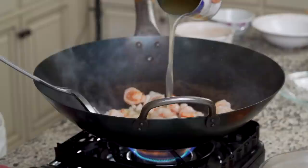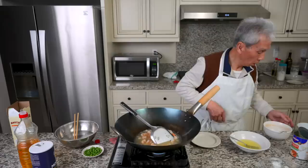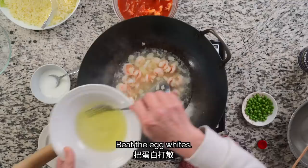We'll add 1 teaspoon of salt, because the chicken broth doesn't have enough flavor on its own. We'll also make the same slurry again with 1 tablespoon of cornstarch and 2 tablespoons of water and mix that together like earlier.